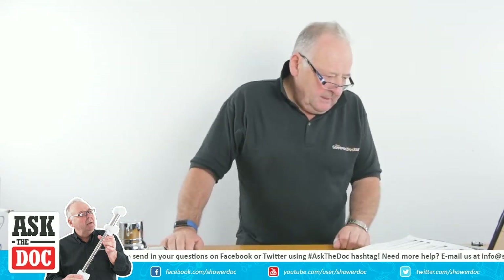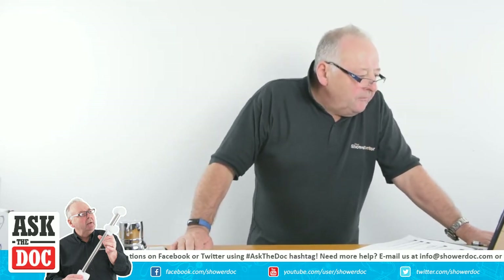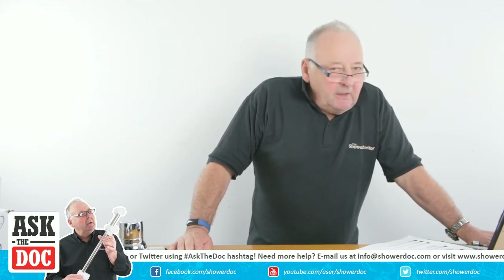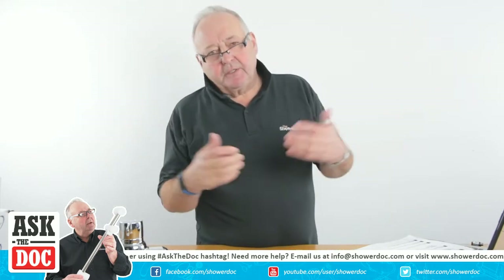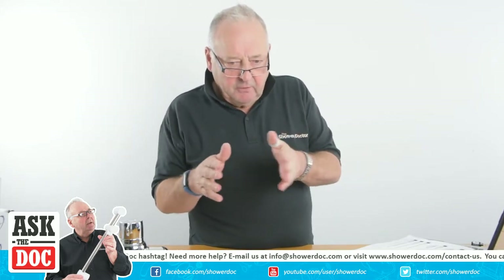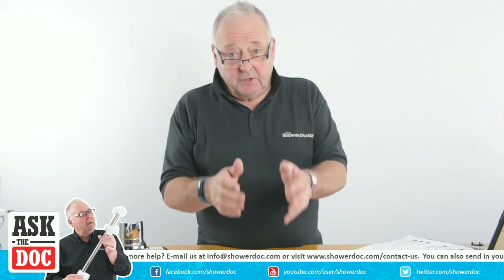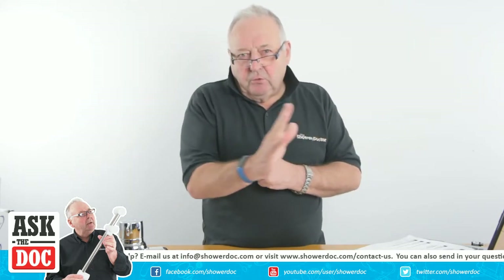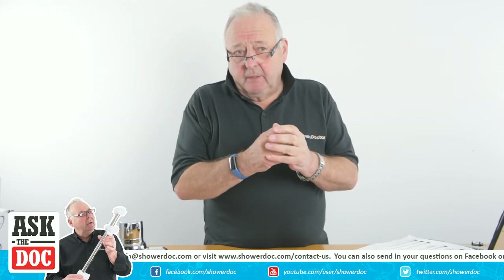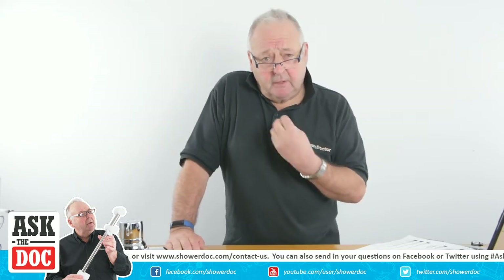We've got a question here on our live chat from Peter Moe: 'Why would boiling hot water come out of an electric shower with no blocked filter?' Well, Peter, what would normally happen is there's not enough flow going through the shower to cool it. The way an electric shower works is there's 8 kilowatts or 10 kilowatts depending on the size of your shower, and you adjust the temperature by the flow of water going through. The faster the water goes through, the less time it has to pick up heat. What's probably happening is the water is going through the shower too slowly and therefore it's becoming very hot.